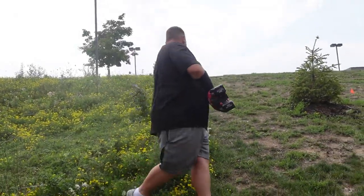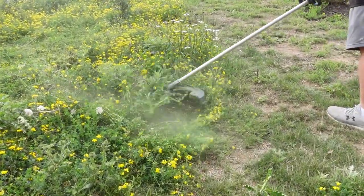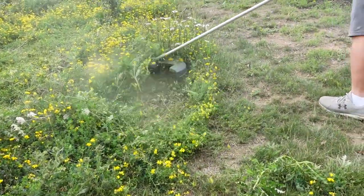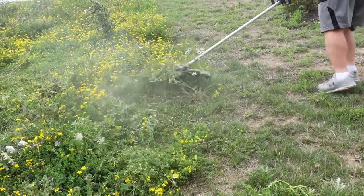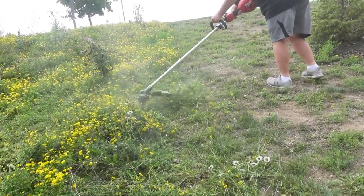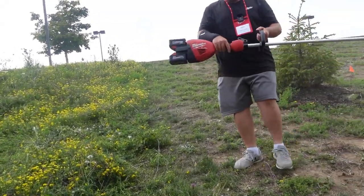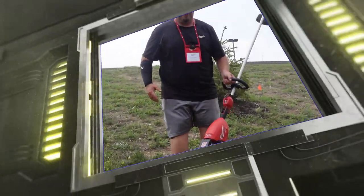Here's that thistle stuff — thistle sucks. Takes it down pretty good. Cut right through that stuff. Alright, let's get you some specs on this thing before I get too filthy.